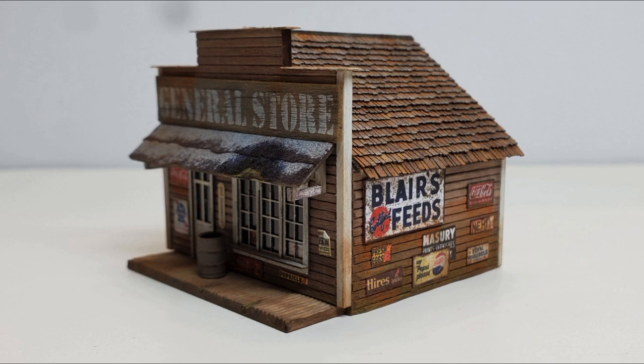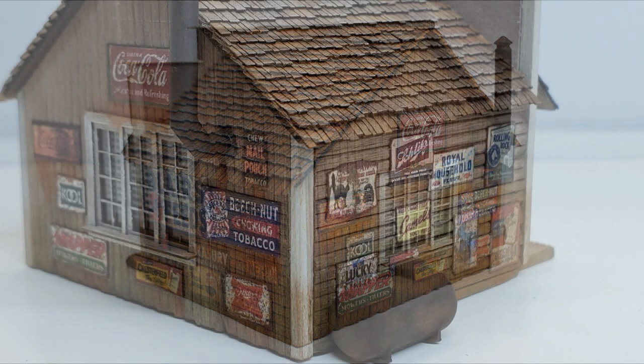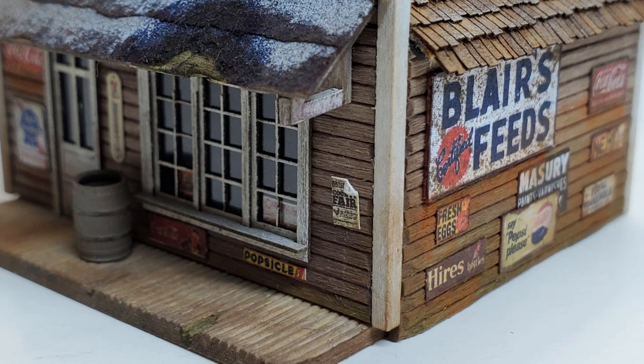Now it'll join the other Mud Creek kits on our portable layout. I had fun building this and it may not be the last N-Scale kit I build for this layout — there's still a lot of room left on it. And as always, I really appreciate you watching and I hope you come back to my channel to see more videos. Thank you.